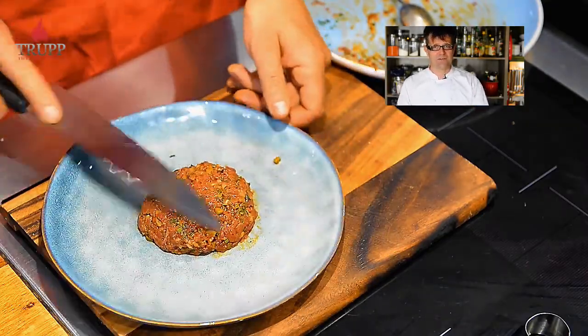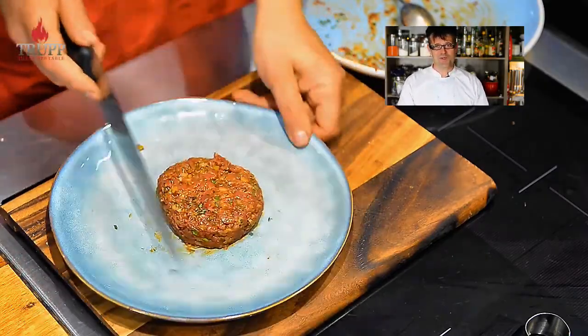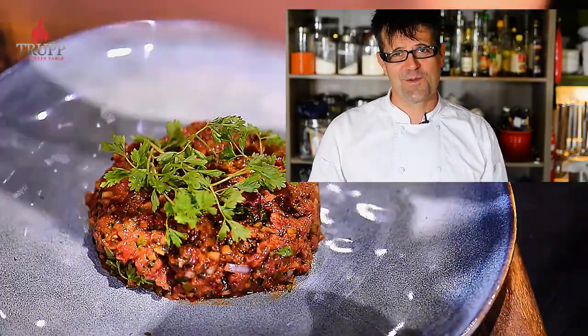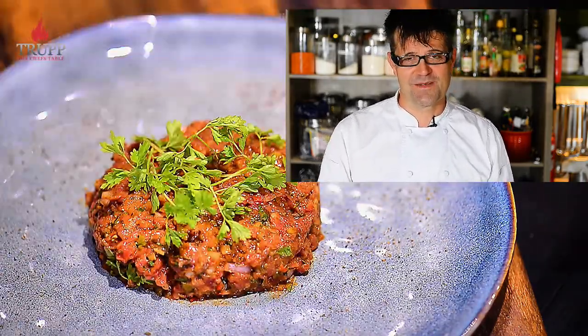You only have around 10 to 15 minutes before the beef tartare starts to oxidize, which is why in French bistros they mix it together in front of the guests. I hope you enjoyed my recipe and my videos — please subscribe to my channel. Beef tartare is a perfect summer dish, served with some baguette, salad, or chips.